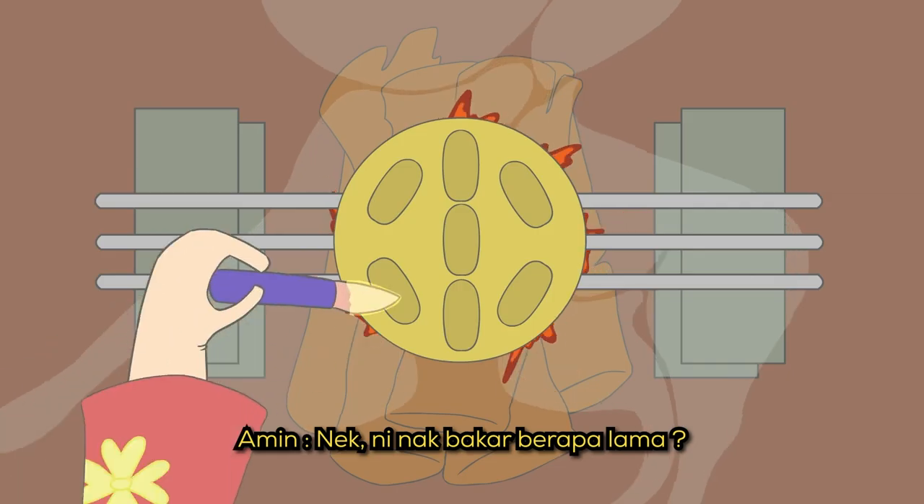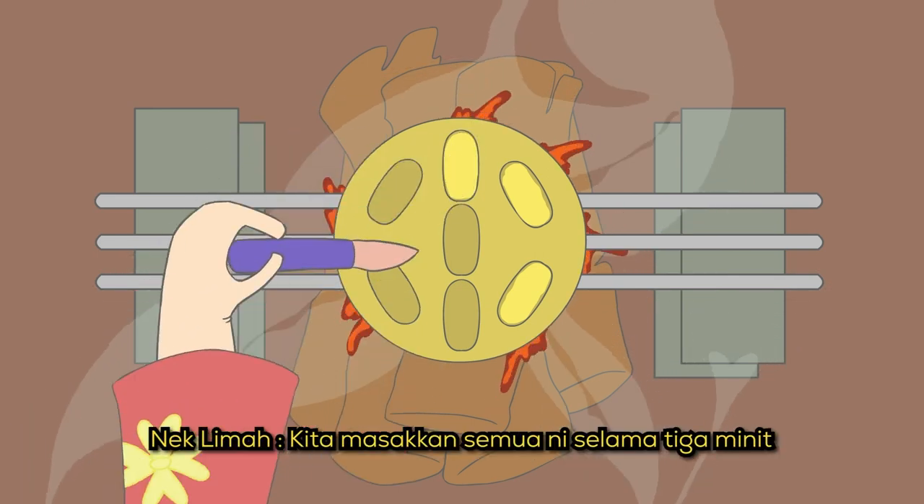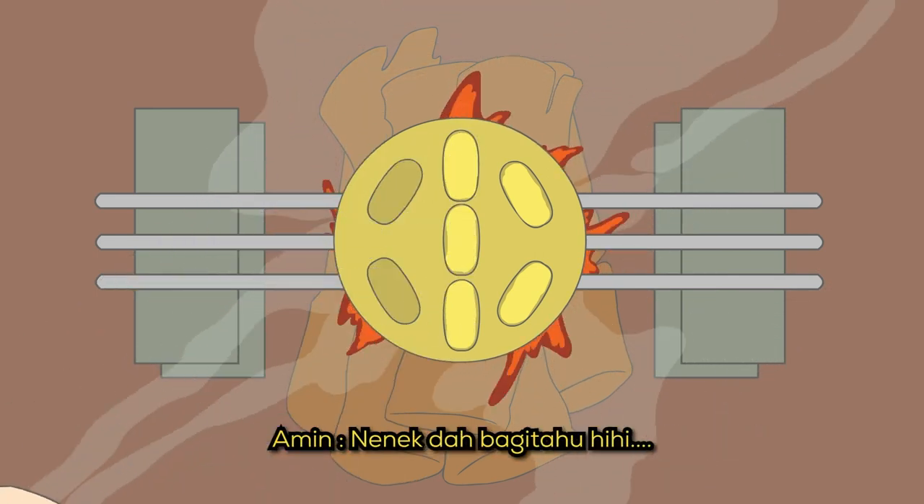Nenek, ni nak bakar berapa lama? Ish, Nenek dah koba tadi kan? Kita masak semua ni selama tiga minit. Oh, haa lah. Nenek dah bagitahu.